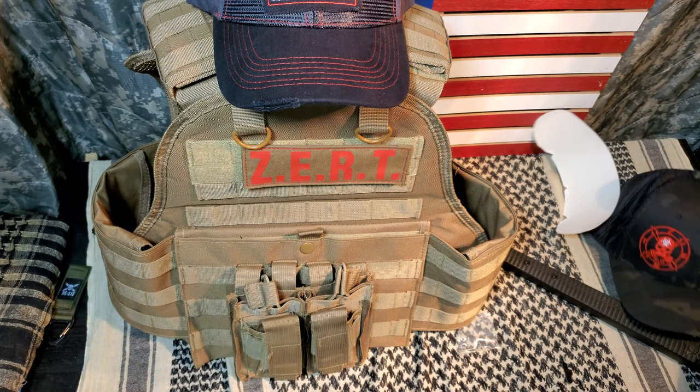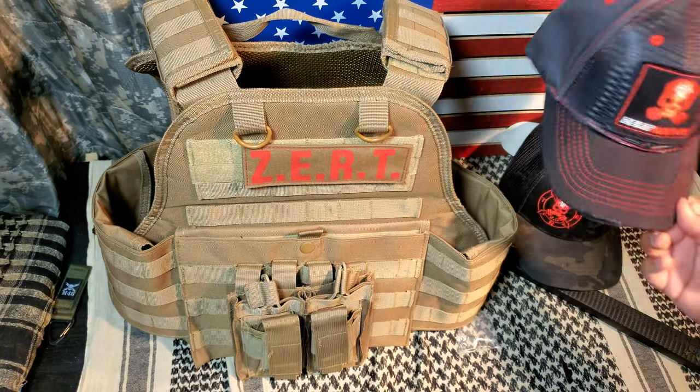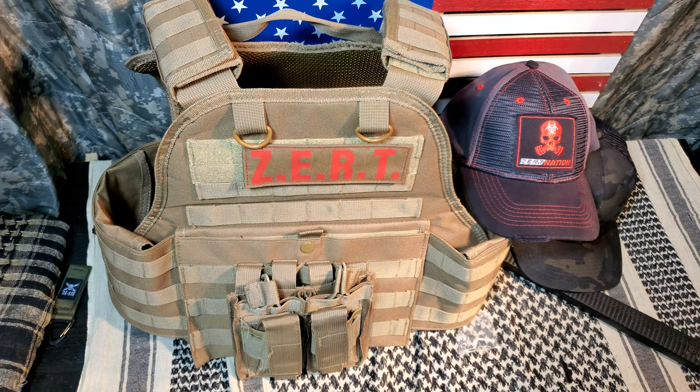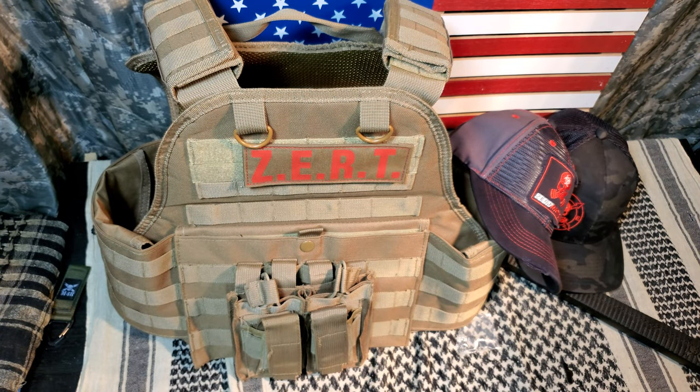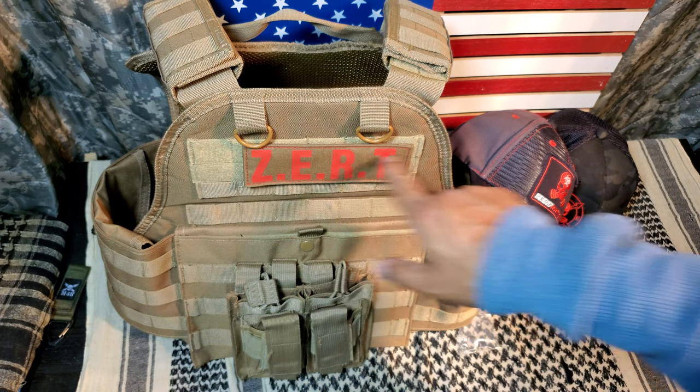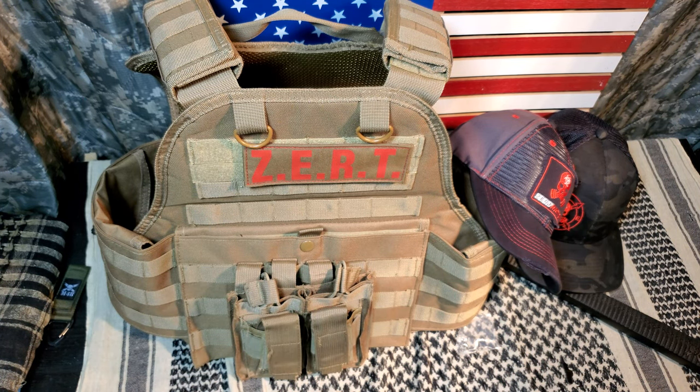Shout out to the Zert guys. If you guys don't know about the Zombie Eradication Response Team, look them up on YouTube. I think it's ZertNation.com — really cool guys. It's a cool program they have running; they do have specials for tactical training. So definitely check them out. And that's it for this Zert unboxing — cool gear, latest and greatest in the Zert gear. Definitely check them out for that Raid Patch if you guys are interested. Triggered Edge Tactical, out.